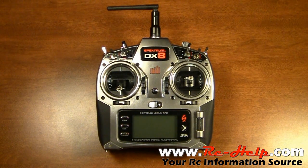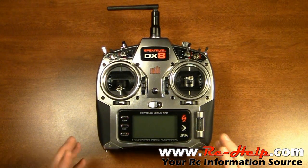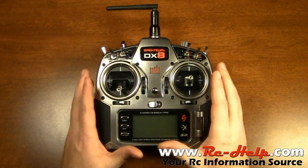Hello everyone and welcome to rchelp.com. I'm Tony and today I'm going to be showing you how to change the mode on your Spectrum DX8.